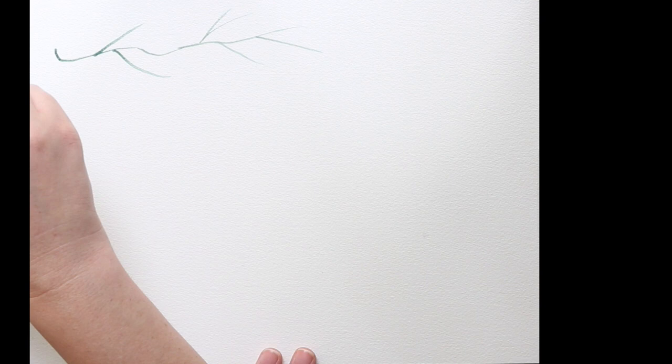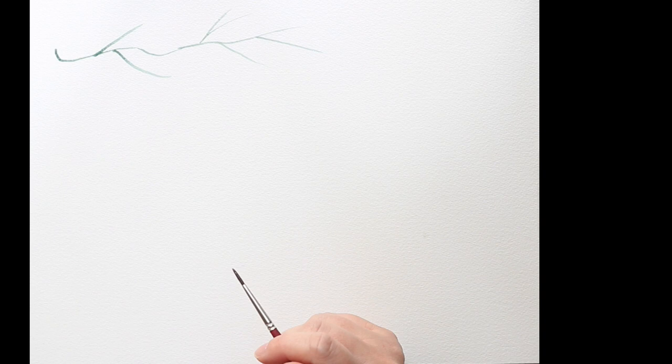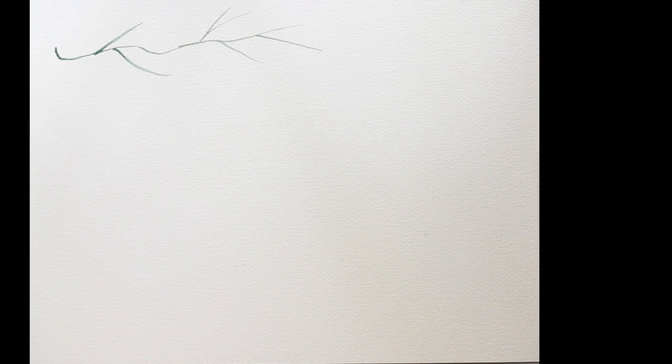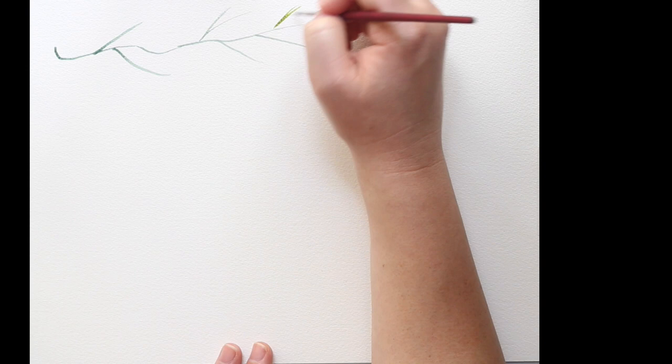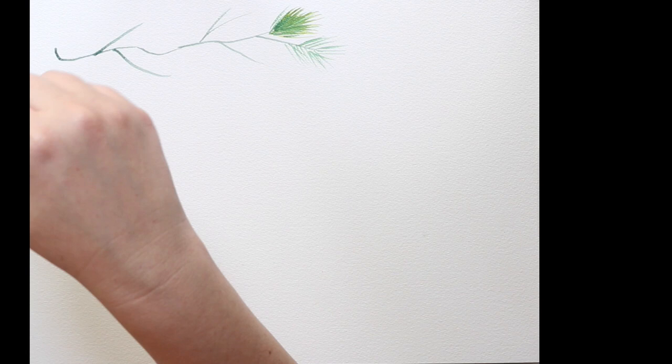As you can see, I'm starting off with just some jagged kind of branches — nothing too uniform, a little free-flowing. I think I'm using a number six Princeton brush here, which are my favorite brushes for watercolor. You're just gonna take a little bit of paint and start flicking it off towards the ends, towards the outside.